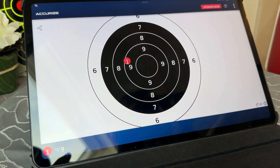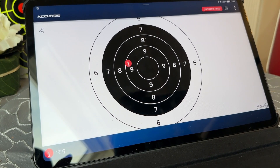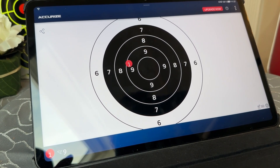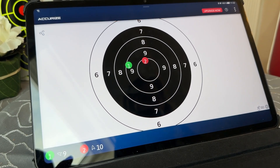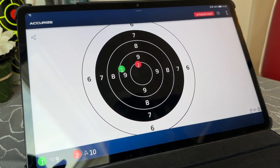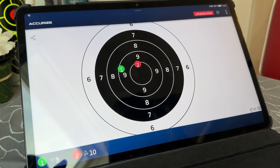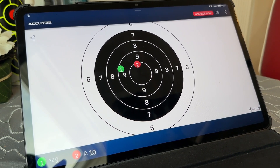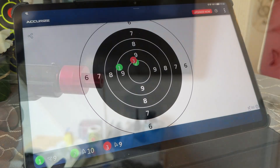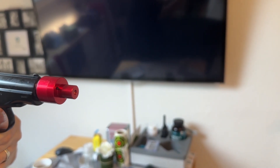There are many different types of targets available and even a moving target system if you want that. We're using the sound activated laser that fits into the .177 barrel of our CO2 Makarov pistol. Many different calibres of laser are available.